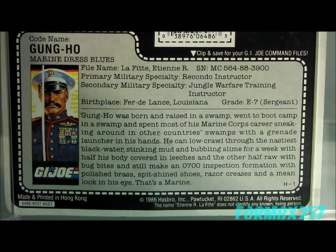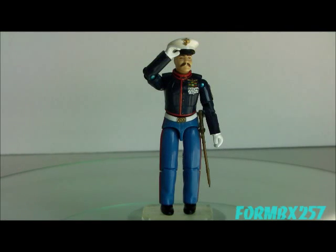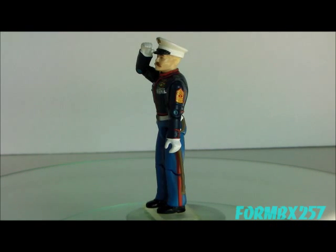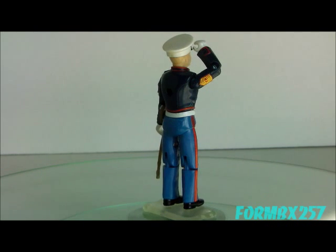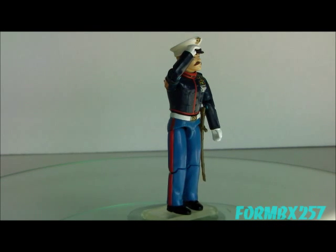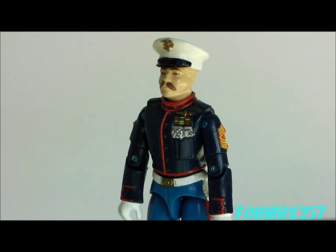The 1987 Gung-Ho really does stand alone in the original 1982–1994 vintage series of figures, because no other U.S. military service branch is represented in their dress uniforms. It would have been a really easy thing for Hasbro to do as maybe a mail-order set. I'm not sure if individual figures sold the way Gung-Ho was would have been the best route, because I've always gotten the impression he wasn't entirely all that popular as a single figure on the shelves back in the day — although now he is most certainly a very sought-after figure.